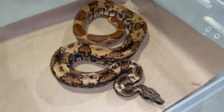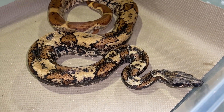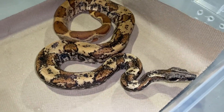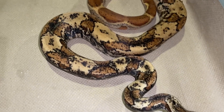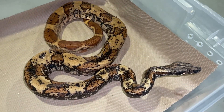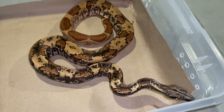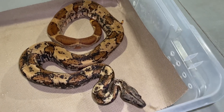This is an IMG Hypo Jungle that is 66% het for VPI — an absolutely gorgeous male. That Hypo and that IMG are fighting each other, so you get a really cool, interesting contrast of colors. He is breed-ready, a 2020, and he is up on Morph Market. He's knocked down medium rats before, but for his girth and slenderness I typically just do smalls.